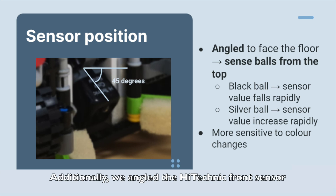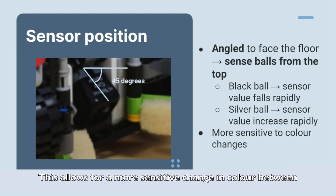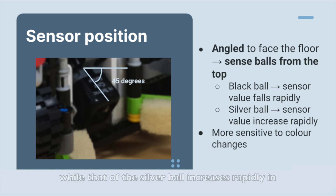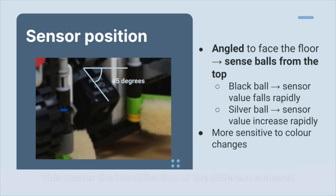Additionally, we angle the high-technic front sensor to tilt 45 degrees down to sense the balls from the top. This allows for a more sensitive change in color between black ball, silver ball and the white floor, as the sensor value for the black ball falls rapidly, while that of the silver ball increases rapidly in relation to the white floor. This makes the identification of the different colored balls more reliable and accurate.